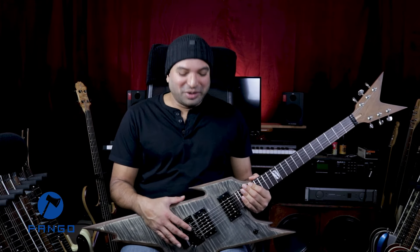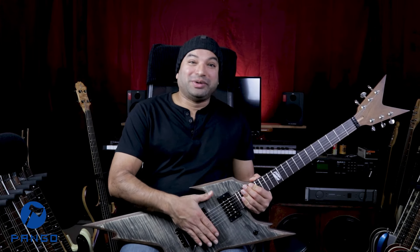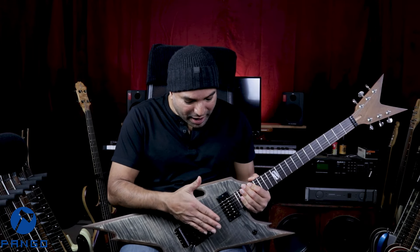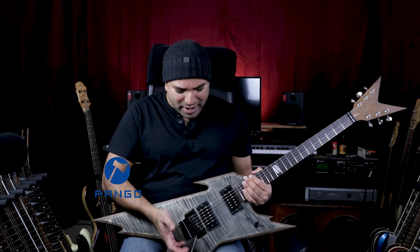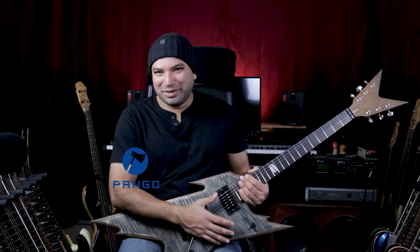With these Gibson USA pickups, the guitar just sounds great. The bridge is really hot, so I think I'll probably have to take it down a bit and raise the neck just to bring them more or less at the same output level. But for now, I'm just enjoying how aggressive the bridge is, and I usually use it most of the time in the bridge anyway.